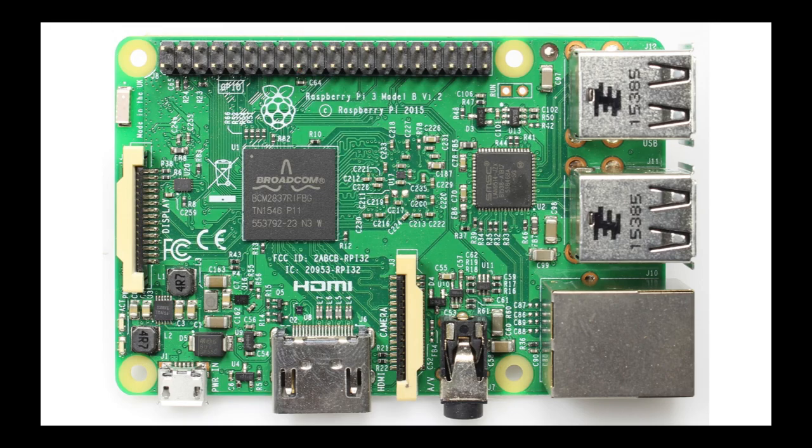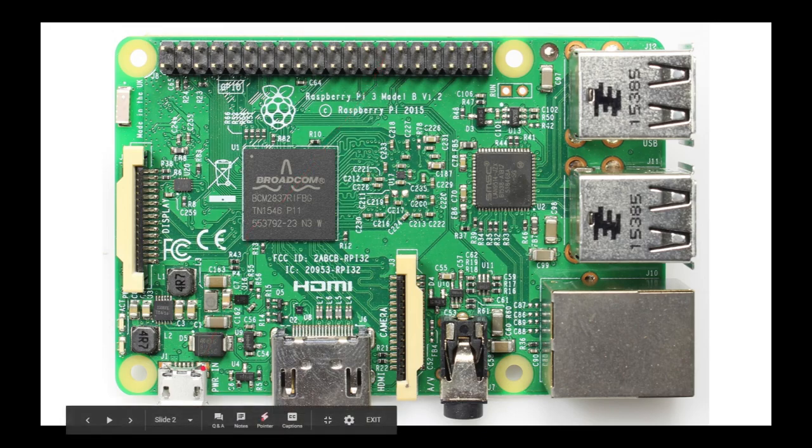The power input is a max of 4.4 watts, and a power source would be a 5-volt micro-USB at a minimum of 2.5 amps.